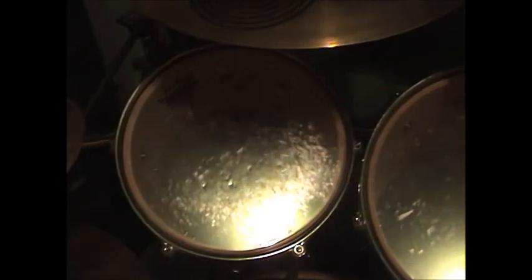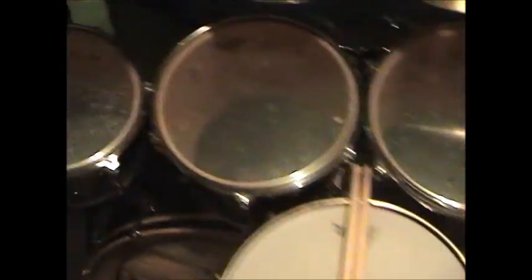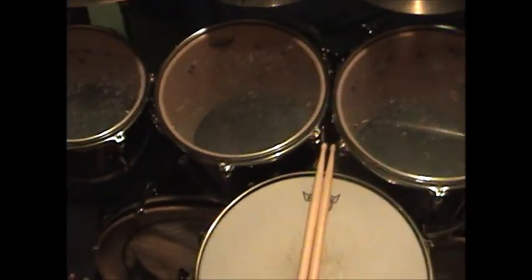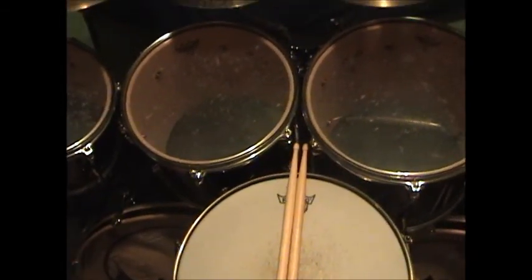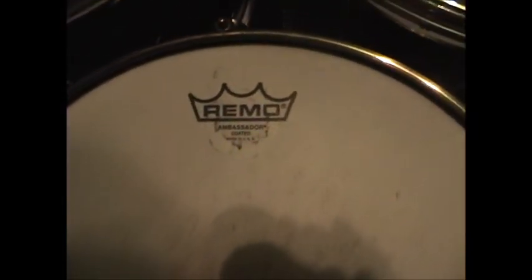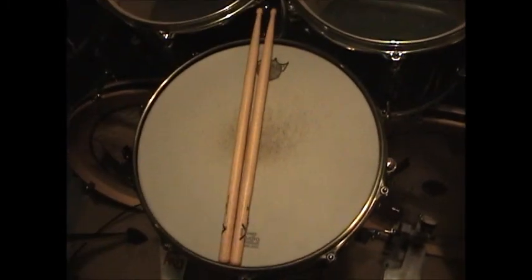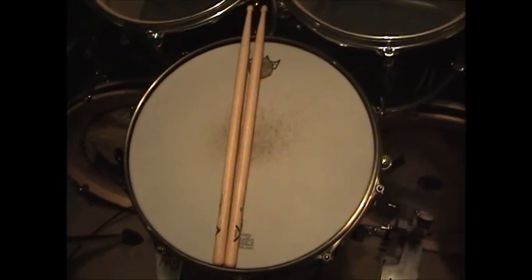The heads that I use on my toms are all Remo heads — I've been doing Remo for quite a few years now. All the toms have Emperor on the batter heads, clear ones. I haven't changed the bottom heads yet, but I'm going to change those to Ambassadors to give them a nice, huge tone. On the snare drum, I have the Ambassador coated on the batter — just a one-ply snare head, but it helps get a nice crack out of the snare.